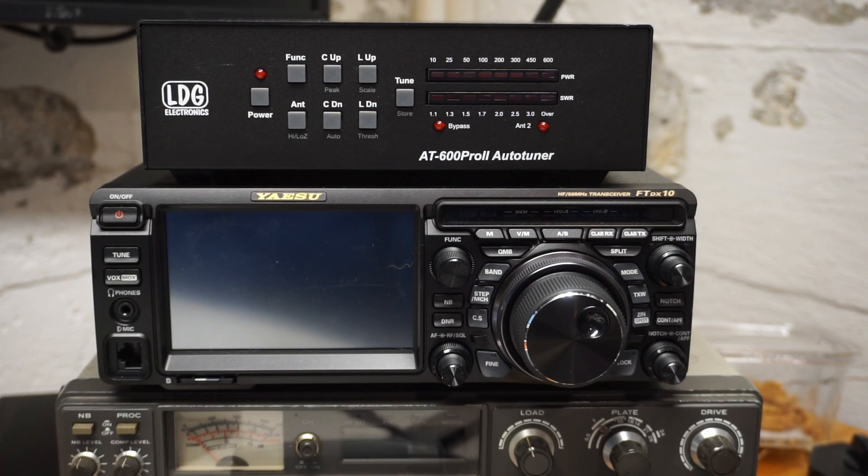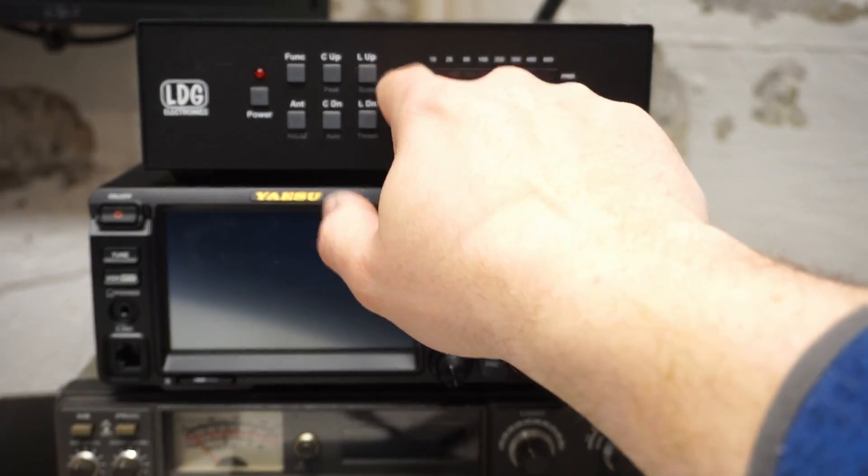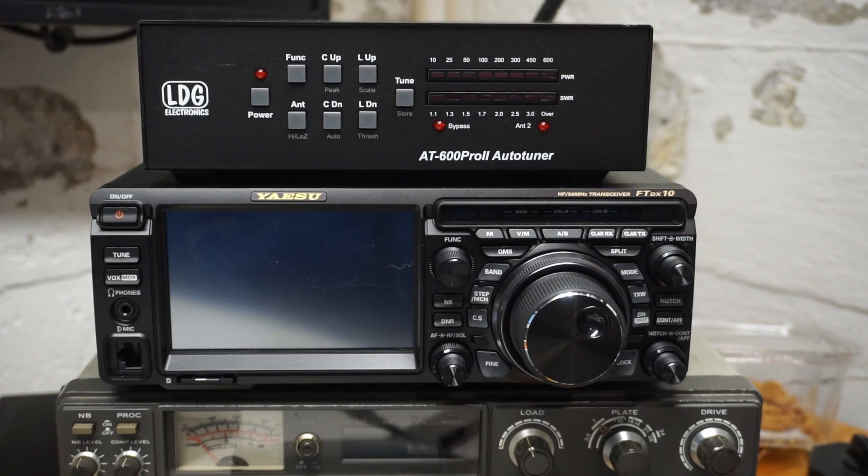I hope this was useful. I just wanted to show that the tune button on the tuner can be used to kick off the tuning cycle. It creates about a 10-watt constant carrier signal from the radio to help the tuner do its job. I hope you found this useful.